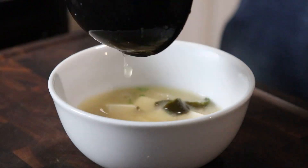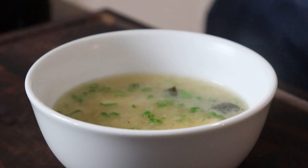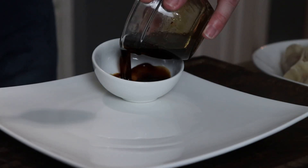We'll bowl this up. Give this miso soup a taste — you can always garnish it with a few fresh green onions.